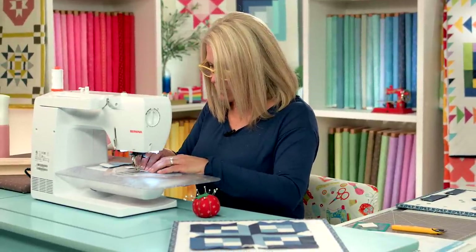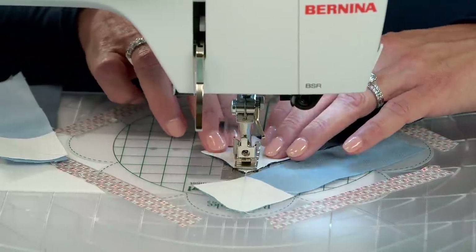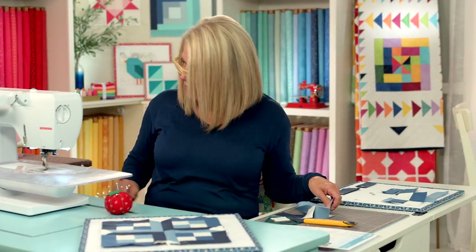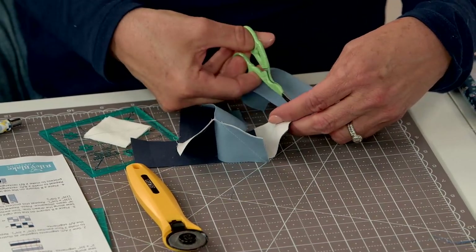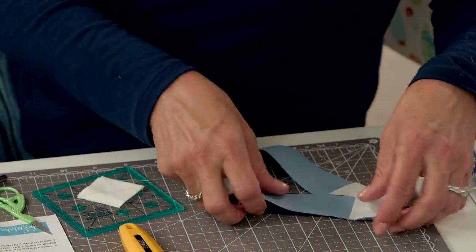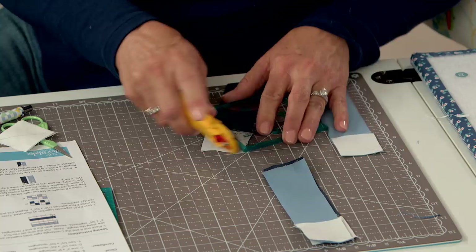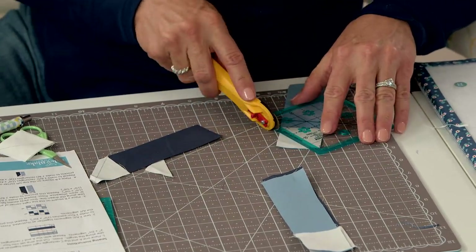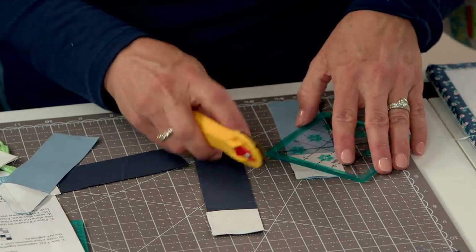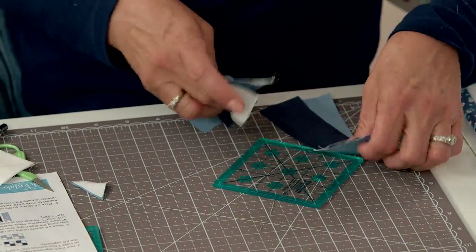This is your sew line and we are going to sew. Bring it back over here, clip in between. Now we're going to trim off here down to a quarter inch from the seam. We'll press these in just a moment.